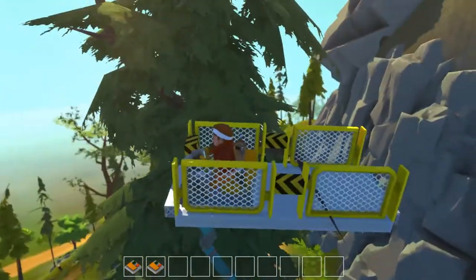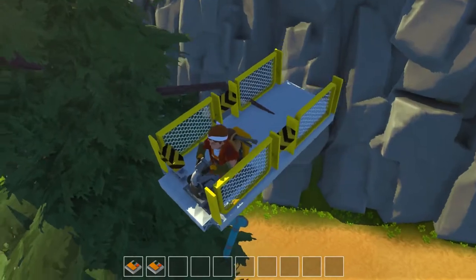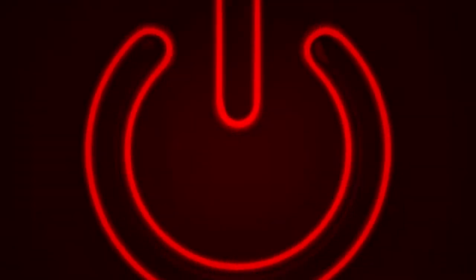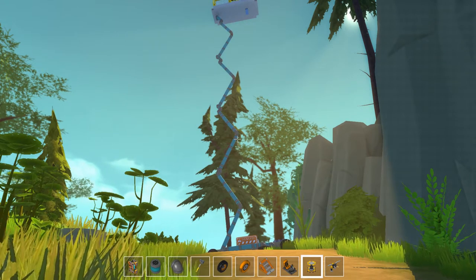Look at that — perfect landing, absolutely flawless. We're caught on the tree! Hello ladies and gentlemen and welcome to the showcase episode of Scrap Mechanic. I'm your host Robin, and on today's episode...